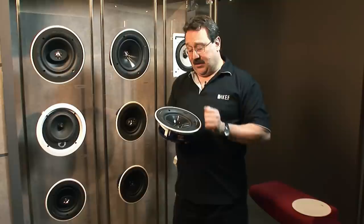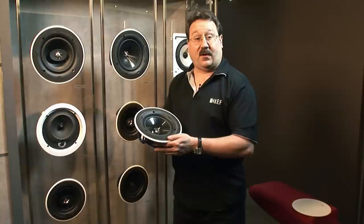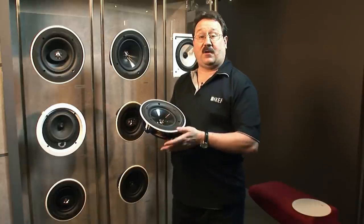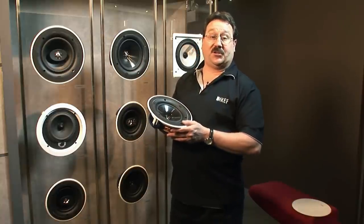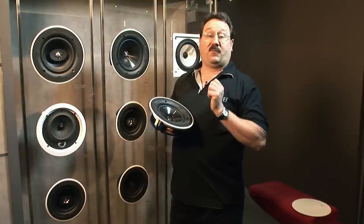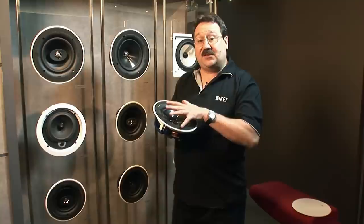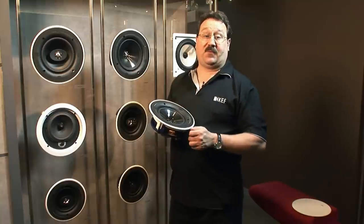On the in-ceiling speakers, we feature on some of them in the Q-series our Uni-Q driver. The Uni-Q driver puts the tweeter at the acoustic center of the mid-range. This reproduces the point source just like the microphone that recorded the music, and gives amazing off-axis performance, making these very placement friendly.